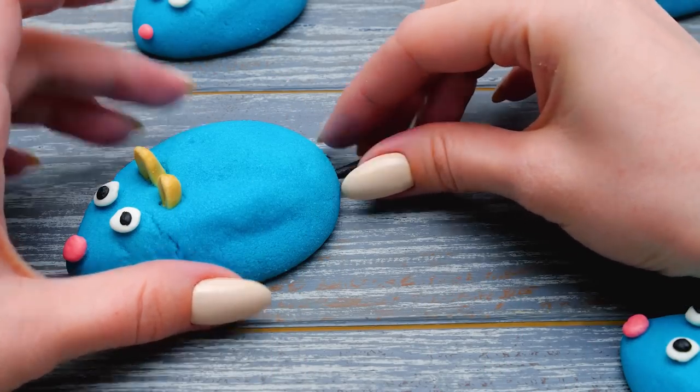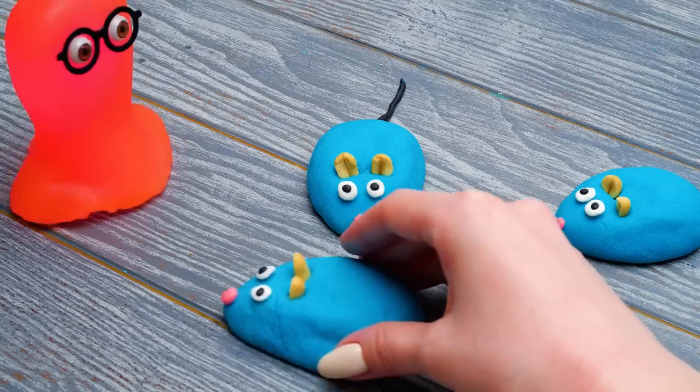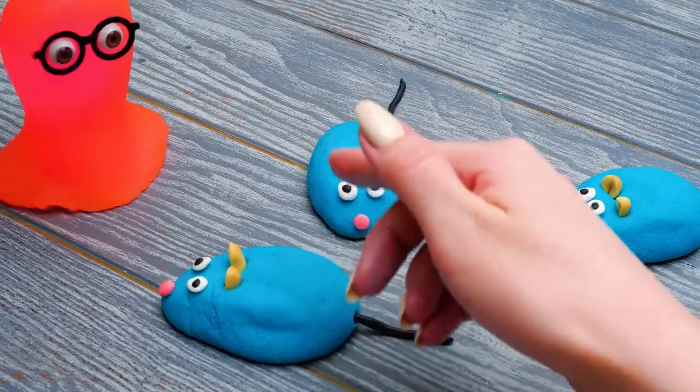The baking time has passed like a second! All of the tails are in their places, and now it feels a bit crowded here!